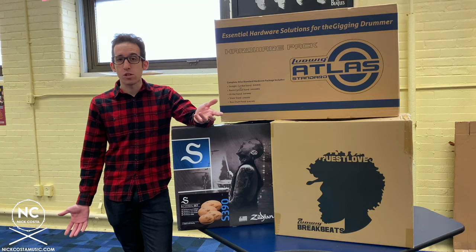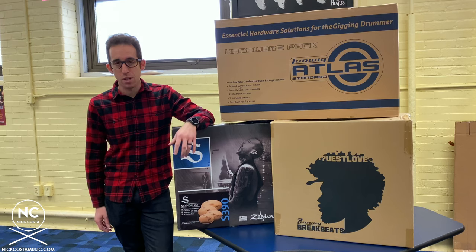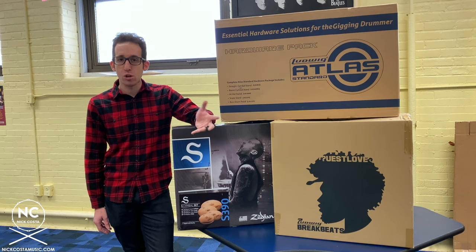And of course, if you purchased a drum set for yourself or for a family member and don't know how to set up a drum set, this will be a good guide to show you how to do that.